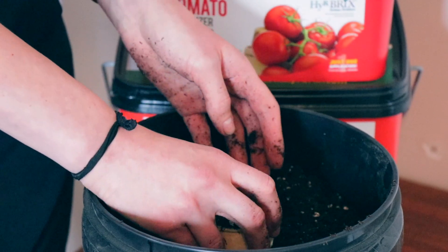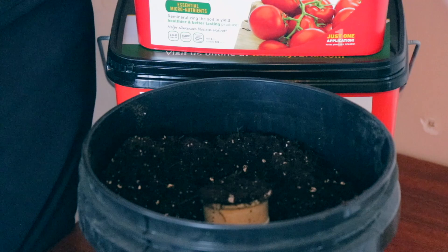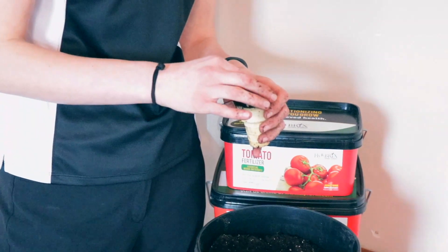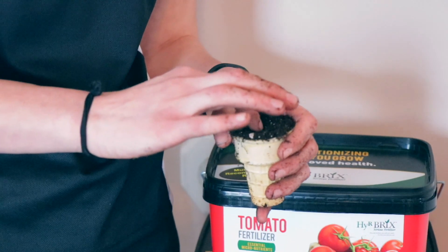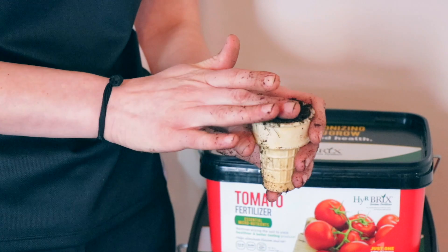So I've got that full, and then I'm going to put my tomato seed in there. You want to put it down deep enough so that the roots have a place to develop, but not too shallow so that they don't come up out of the soil.